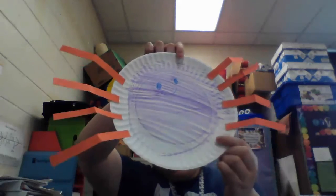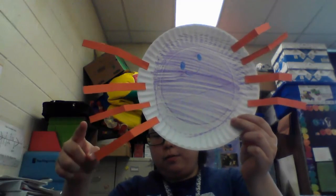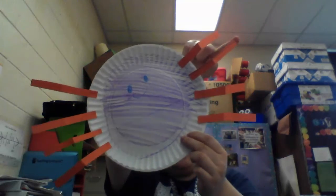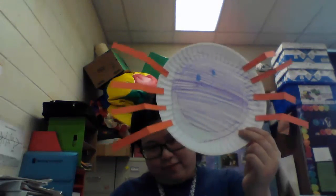All right, I think my spider's done. Let's count all the legs. One, two, three, four, five, six, seven, eight. The spider with eight legs. Wasn't that fun? You can name your spider and tell me what you named them. Ask your mommy to send Miss Choi a text and tell me the name. I hope you had fun and I hope you enjoyed this activity as much as I did. I'll meet you with another activity next time. Bye-bye!